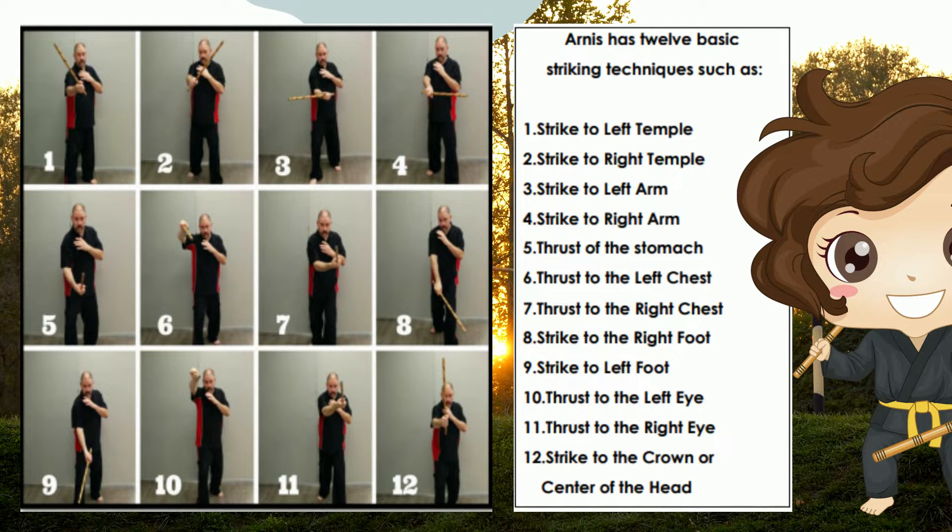Arnis has 12 basic striking techniques. Number one: strike to the left temple. Number two: strike to the right temple. Number three: strike to the left arm. Number four: strike to the right arm. Number five: thrust to the stomach. Number six: thrust to the left chest. Number seven: thrust to the right chest.